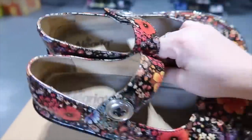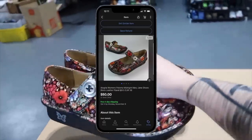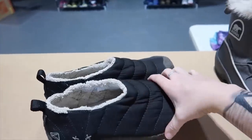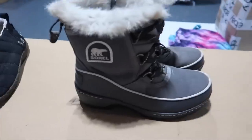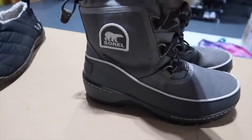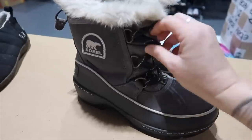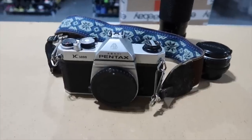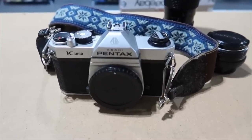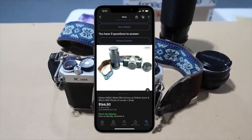Time for some more sales. First up is a pair of Alegria women's nurse shoes — clogs — in perfect condition, almost brand new looking. Those sold for $50. Then we have these Keen Crush slip-on wool shoes — those sold for $36.52. And winter is coming, so we've got some Sorel Tivoli III boots with the fur, bungee cord — $55 for that pair of snow boots. And last but not least, a Pentax K-1000 35mm film camera with 200mm zoom and 50mm SMC Pentax M lens — that sold for $166.50.